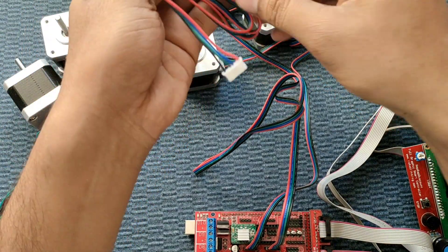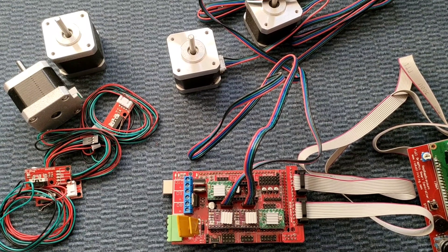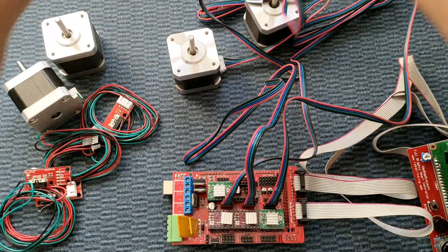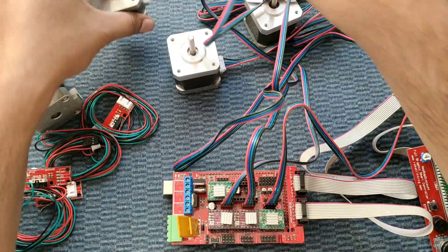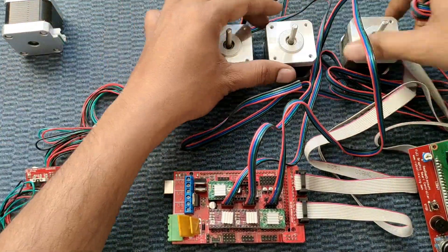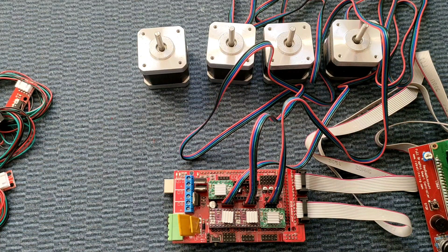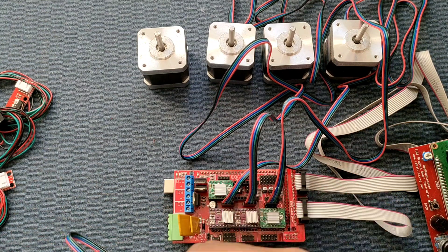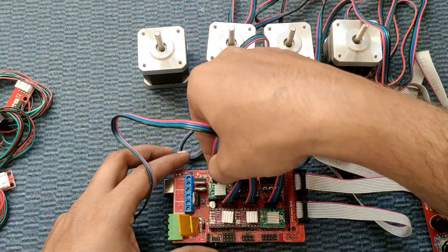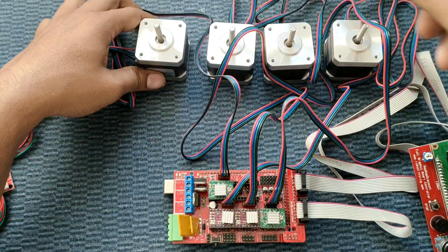Now we connect the Z stepper motor and one more for the second Z axis. The length of the stepper motor wire is around one meter, which is more than enough. If you require shorter wires, you can re-crimp or cut and make connections to the length you require. Now we connect the extruder motor — this is a simple four-pin connection.